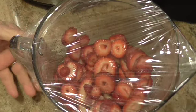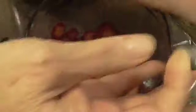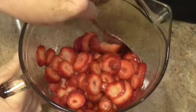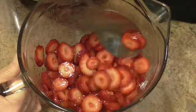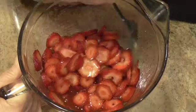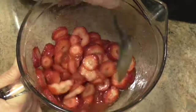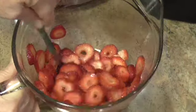All right, these have been sitting out on the counter, covered, for 30 minutes. And I'm going to give it a stir. You can see that it is releasing its juices. And what macerate means — macerate — is to become weak and soft. So it softens the strawberries, and the sugar causes them to release their juices.